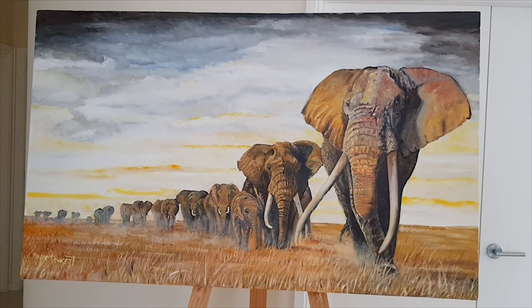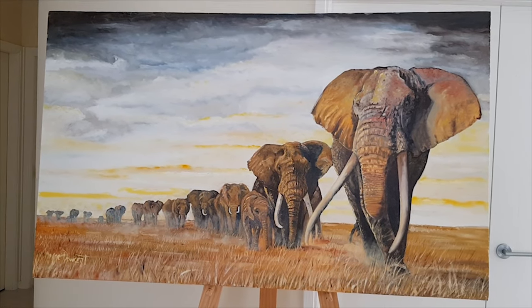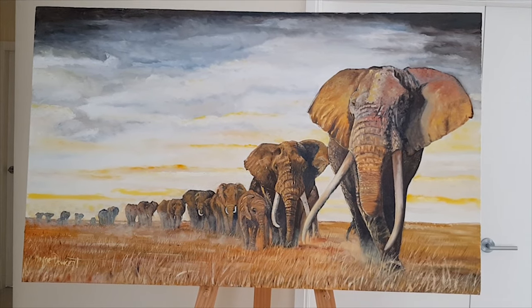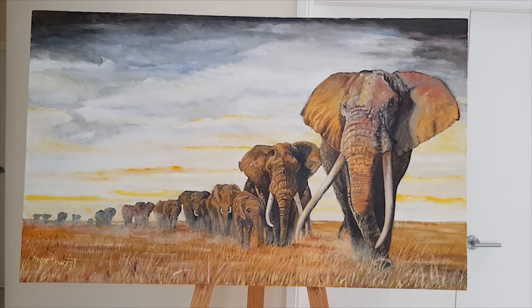It's an oil on canvas original, measuring a whopping 1.5 metres by 90 centimetres. And I absolutely loved painting it.